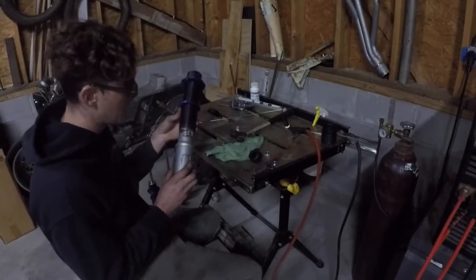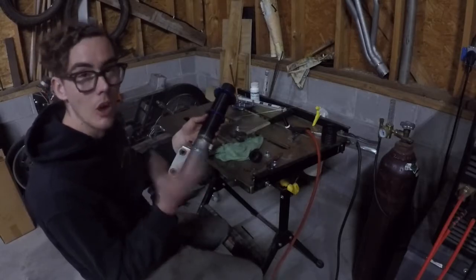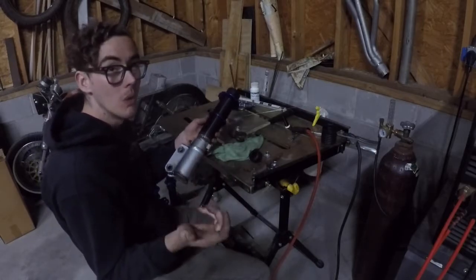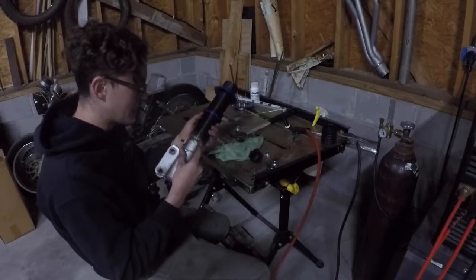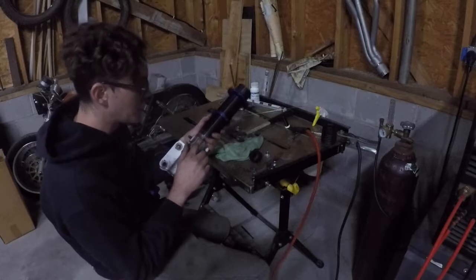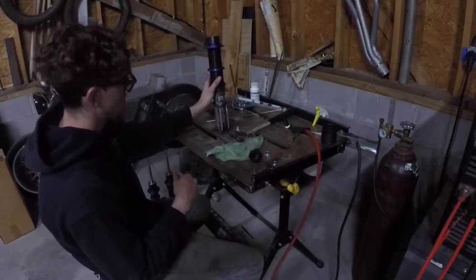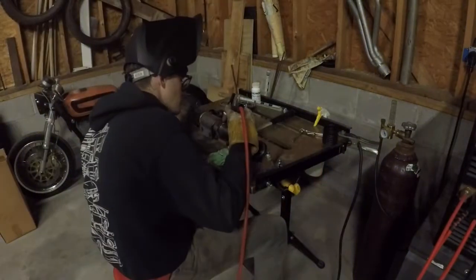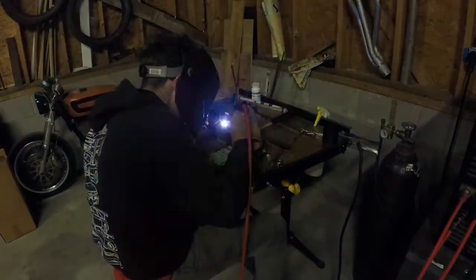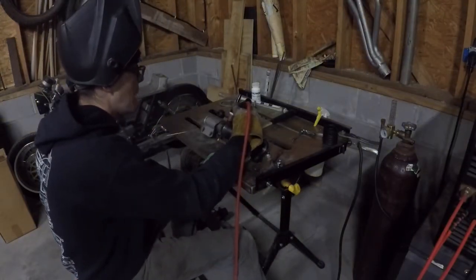So it welded up pretty good, but just to be safe I'm going to run a second pass over it, especially since these bottom threads don't matter anymore because we're not going to be able to spin this all the way off anyway. I might as well get it nice and good since it was a little thin right there. Once we go to the top of this thread it'll be about as thick as it is. This baby's not going anywhere.